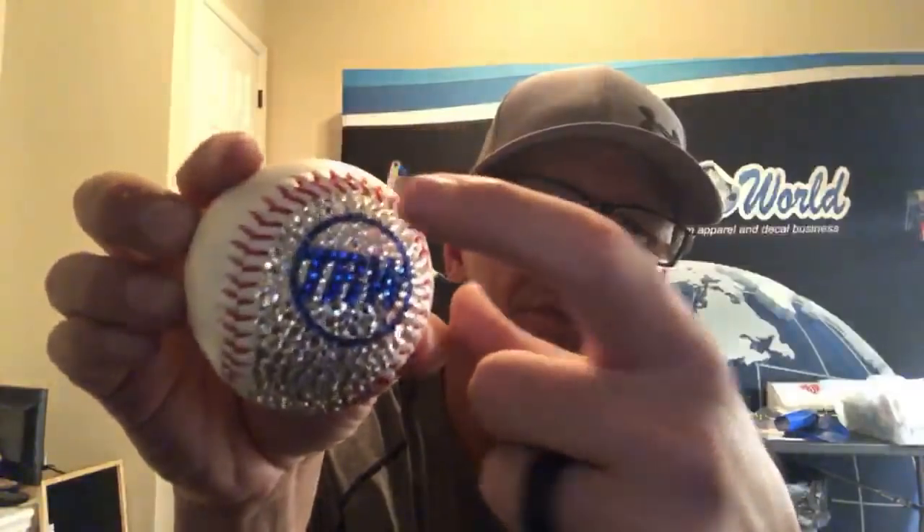I'm looking at this ball. I'm not going to do it on this one, but it would probably be pretty sweet if I did like this part all crystal stones with the blue, and then the other part of the ball, if I did like all cobalt stones with a crystal TRW logo. I bet that would look pretty cool.